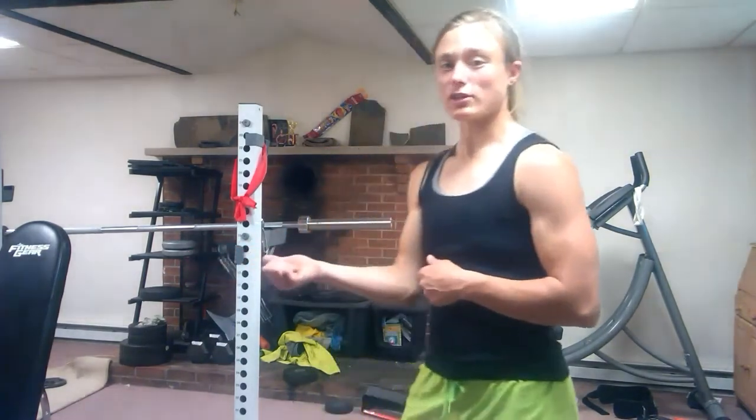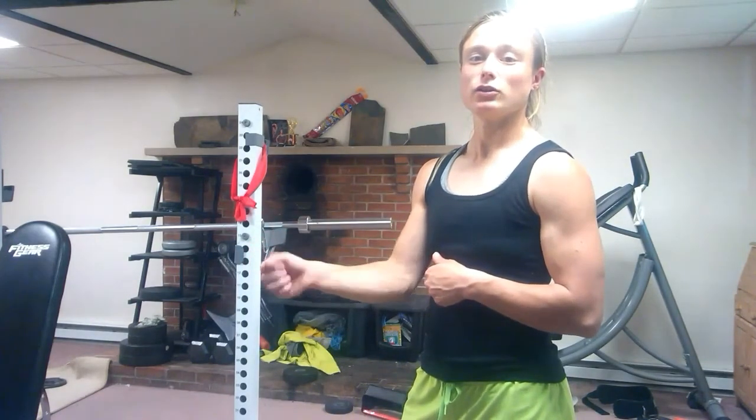Now that we know the function of this muscle and some daily tasks where we use it, we can move to an exercise. The exercise example I'm going to provide is just a weighted movement of the pronator quadratus: you take your hand, hold a weight, and simply pronate your arm — that is basically the movement. I'm going to go ahead and insert that example for you right here.